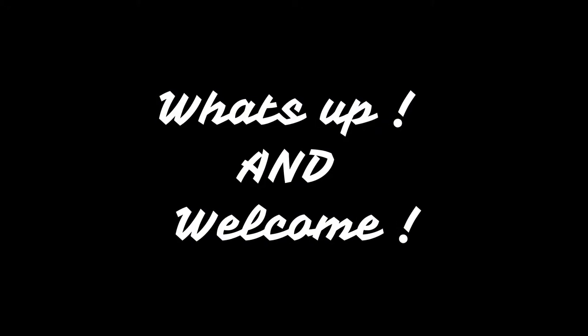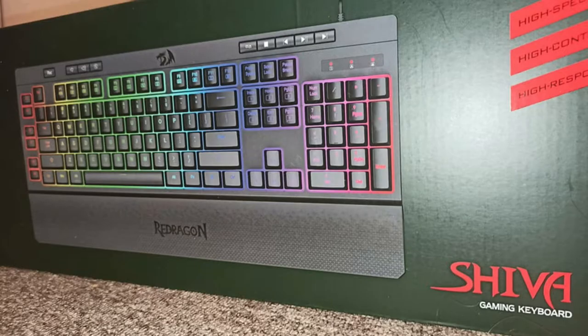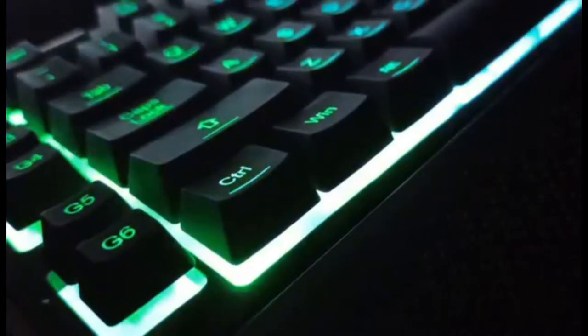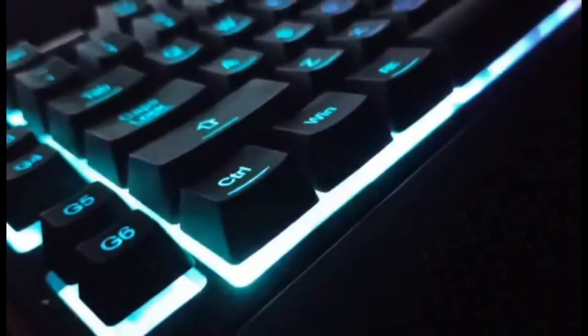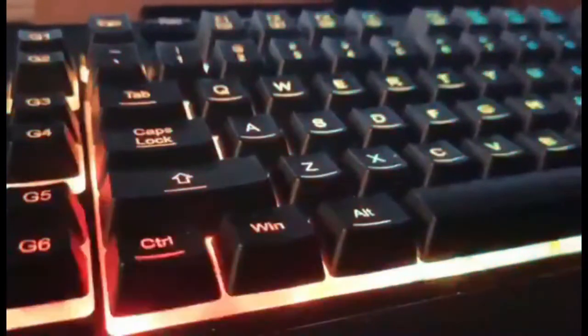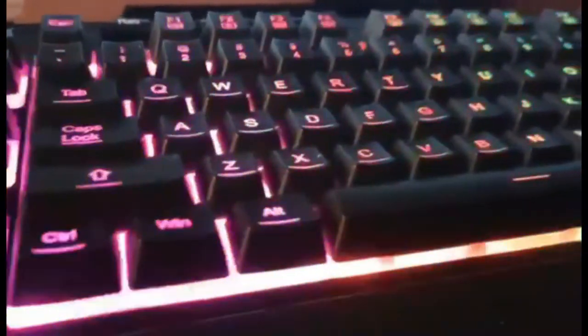Welcome to my channel. Today we're going to be doing a review of the Shiva K512 keyboard. We're going to look at the pros and cons and also take a look at the specs, so make sure to stick around.